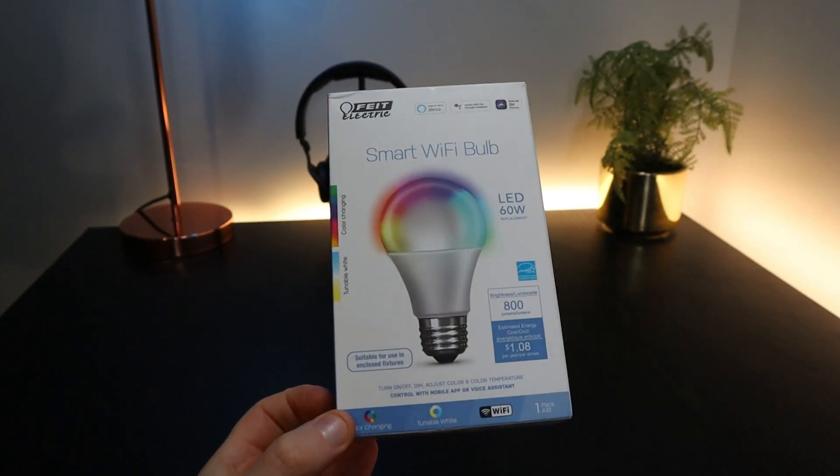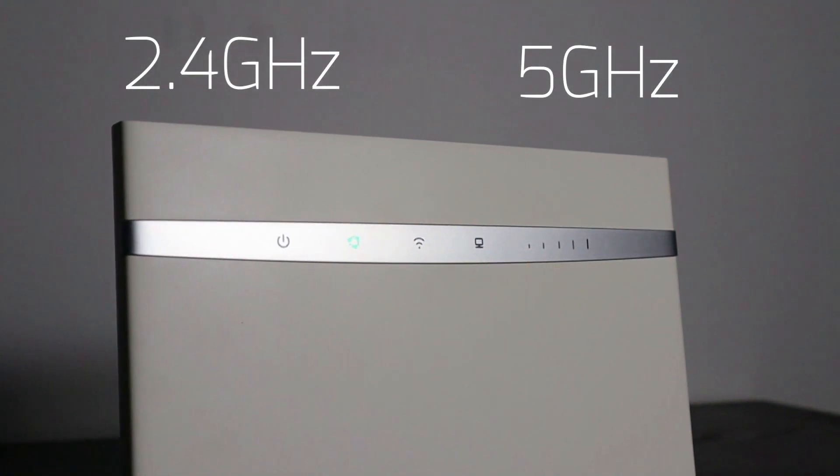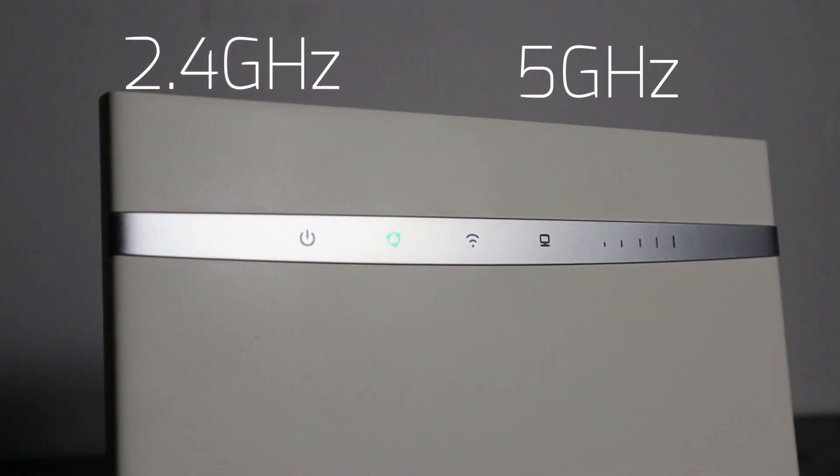In this video I'm going to show you three ways to connect a smart light bulb to a 5 gigahertz Wi-Fi router. I do heaps of reviews of smart home technology on this YouTube channel and a lot of people have difficulty connecting smart devices when their router supports both 2.4 gigahertz and 5 gigahertz Wi-Fi. This can be really frustrating especially if you've just bought a new device, but thankfully it's fairly easy to fix.